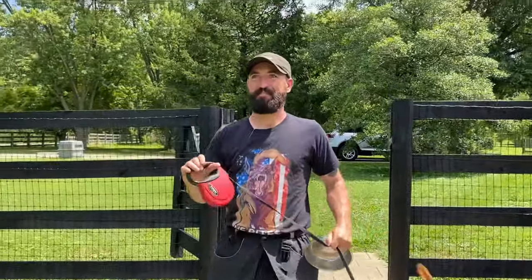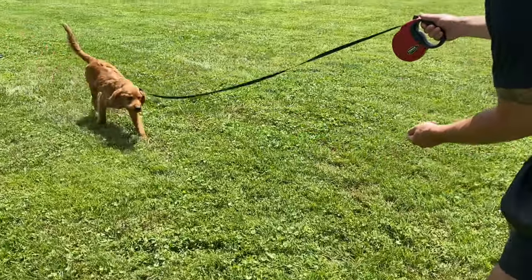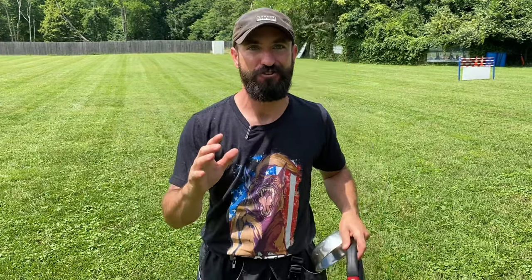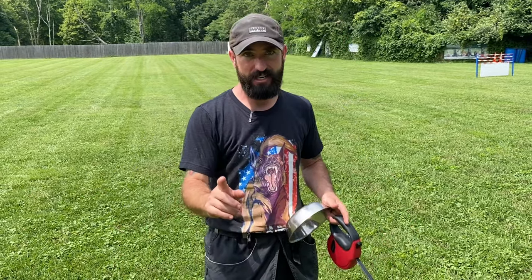What's up everyone, Andy Krueger here. Today I'm going to show you how to train the recall. By far the biggest behavior dog owners struggle with is getting their dog to come when called first time, every time, no matter what. I get a lot of questions on this topic, so I thought this video would be the perfect opportunity to show you the very first training session I do with any dog or puppy on the recall. So if your dog can't do what you see in this video in pretty much any environment, definitely don't move on, definitely don't take the leash off.